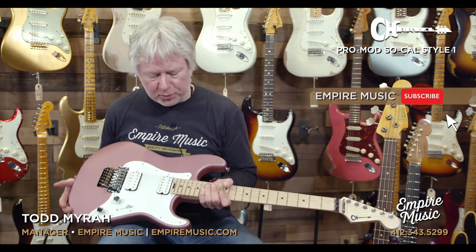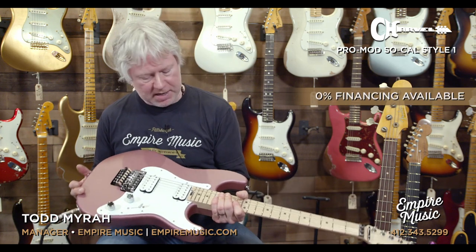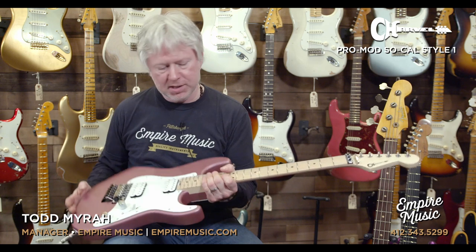Once again, the Charvel Pro Mod SoCal Style 1 — that's how it'll read on our website. This one has the HH version, Floyd Rose, with a maple neck. Check it out — you can read all the specs online and see anything I missed. It's a great site, so if you haven't seen it yet, check it out at empiremusic.com.